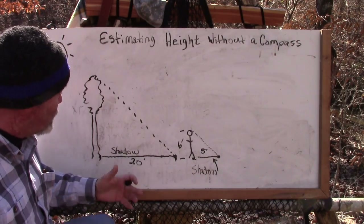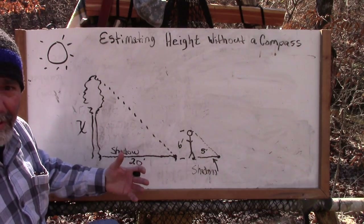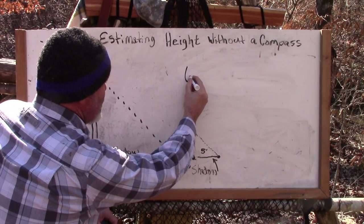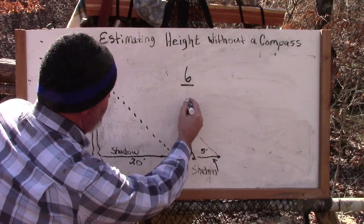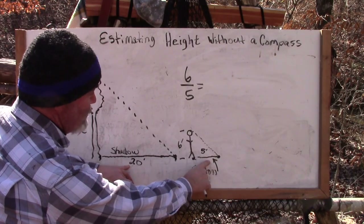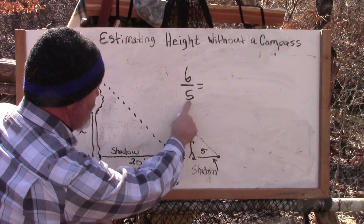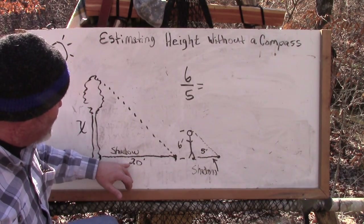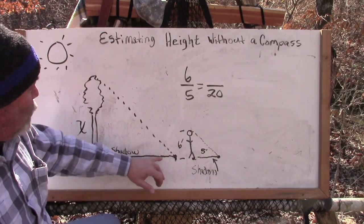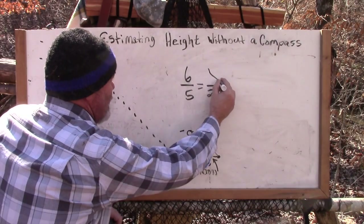If we know the height of our known item — ourselves, a pole, or a stick — and we've measured off our distance, we can quickly determine an estimate of how tall this tree is. We'll use a simple proportion. We don't know the tree height — that's our variable x. We do know our height, so we set it up as: six over five equals x over 20 — keeping the shadows as the denominators in both fractions.